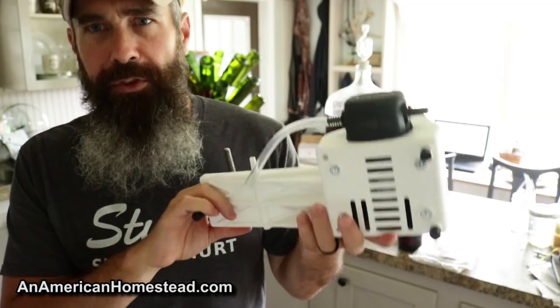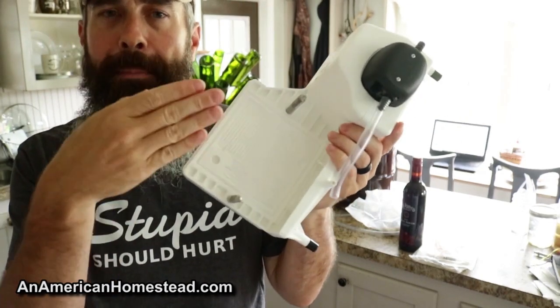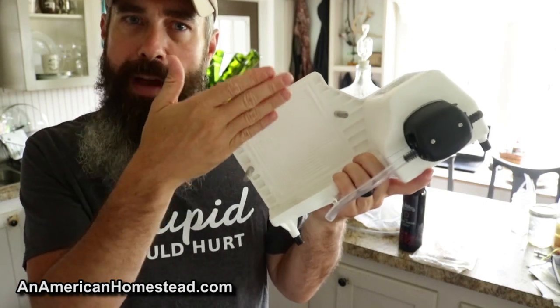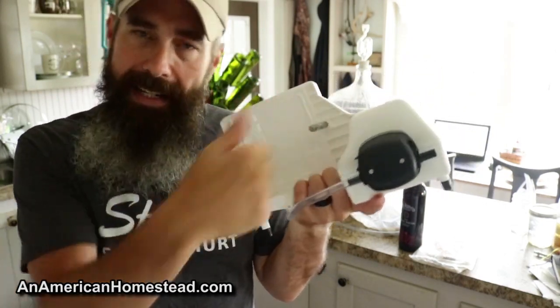So here's the machine. That's it. It's really small, not much to it. You have different plates that go in here, and between the plates they stand up. And you have these little cardboard filters that stand in between the plates, and you tighten them down.